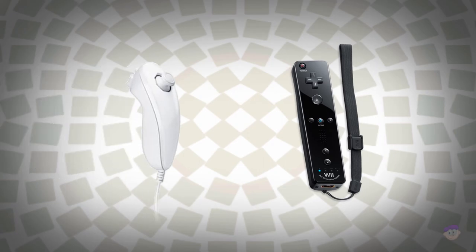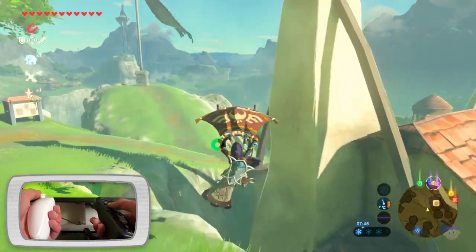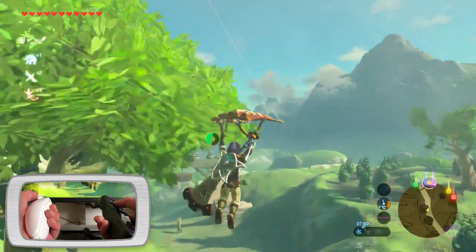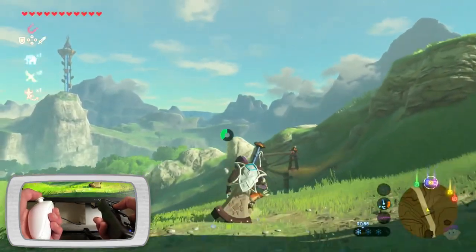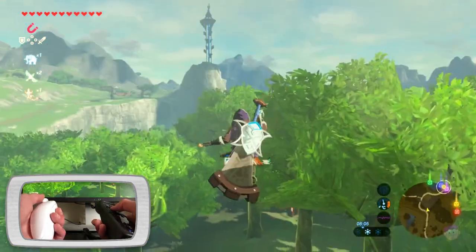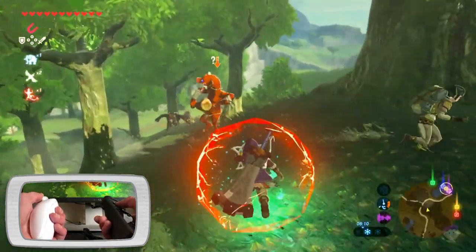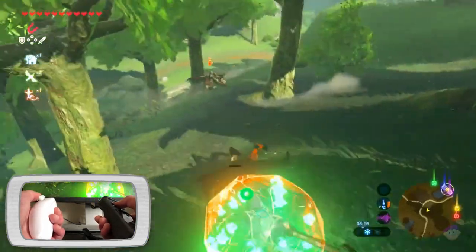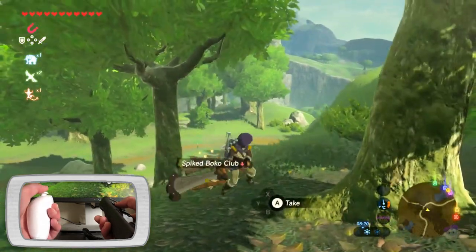I plugged in the nunchuck to see how that works with some Switch games. For Breath of the Wild, I had to remap my controls again because I wasn't able to access a few things like my shield, bow, and crouching, and the buttons to attack and jump were initially mapped to 1 and 2, which were quite awkward to reach. After a quick trip to the settings the controls were much more comfortable. However, like Odyssey, I still couldn't rotate the camera due to the lack of a right stick, and it also wouldn't adjust on its own, being locked into a single direction.